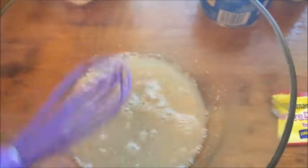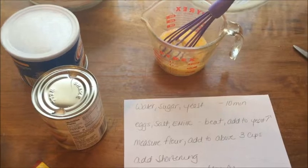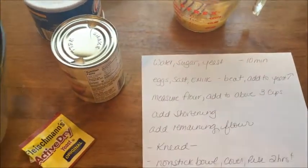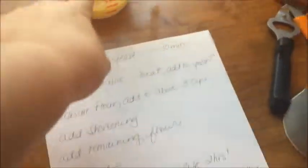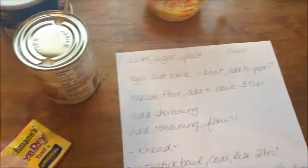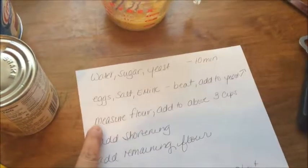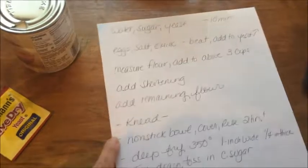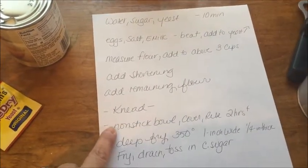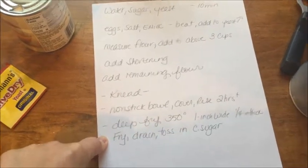In the meantime I'm going to measure out the milk, eggs, and salt so they're ready. I already have the eggs and salt in the measuring cup and I've opened the evaporated milk. You can see the yeast is working with the sugar. Once that's done, I'll add the egg, milk, and salt mixture into the yeast mixture, then add about three cups of flour. I've measured out the full seven cups sitting over there — I put three in first, mix it, then add the shortening, the remaining flour, then knead it, put it in a nonstick bowl, cover it, and let it rise for about two hours. After it rises we can fry the beignets, shake them in powdered sugar, and they'll be ready to go with coffee.